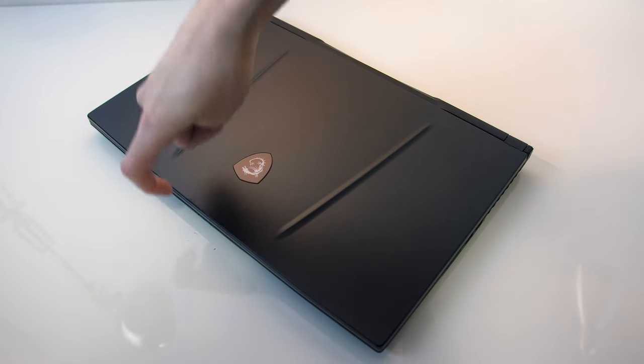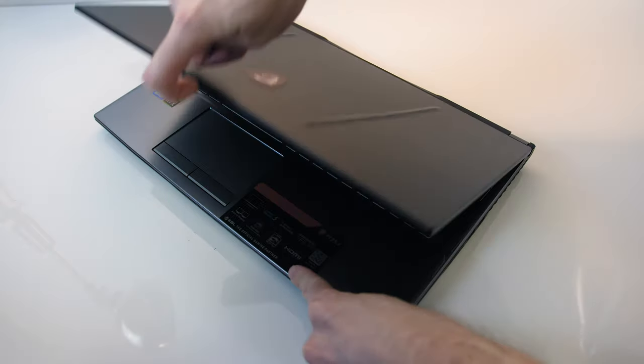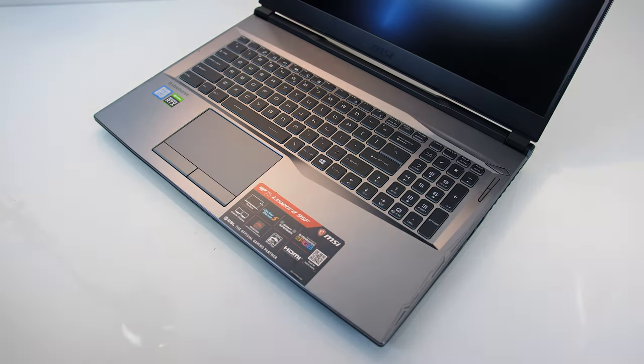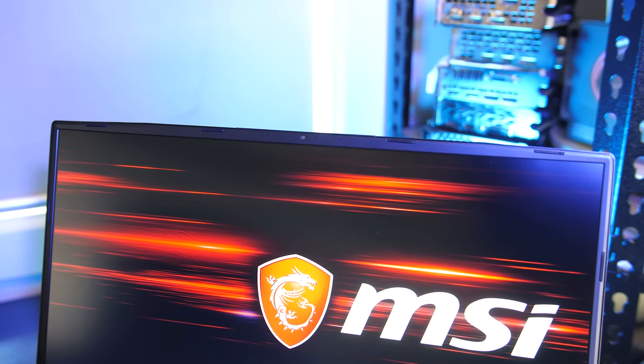It wasn't possible to open it up with one finger, demonstrating more weight is distributed towards the back, as both the heat pipes and battery are found there, though no issue sitting it on my lap. Despite the top screen bezel being on the thinner side, MSI was still able to fit the camera and microphone there. The camera looks pretty average, and the audio sounds decent.